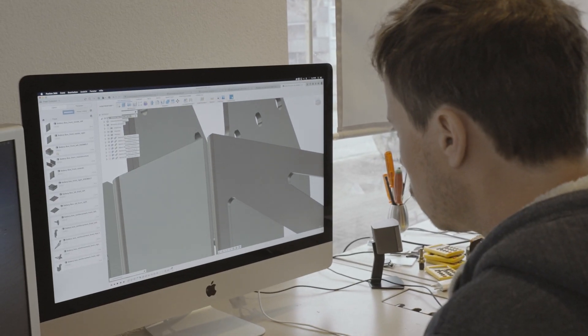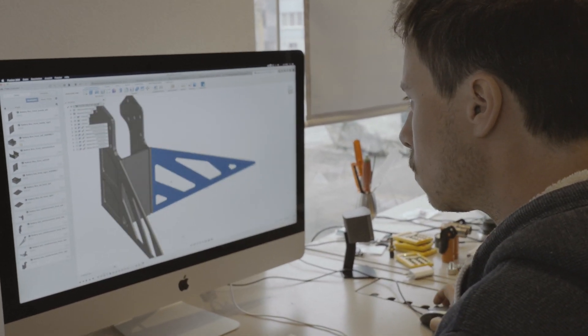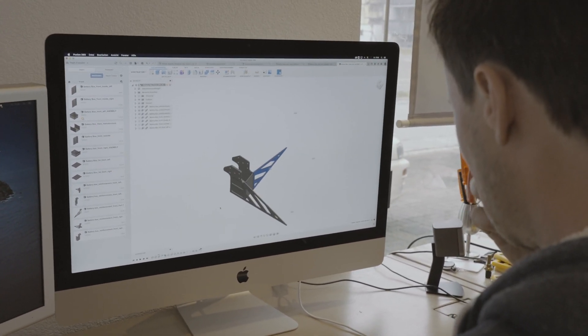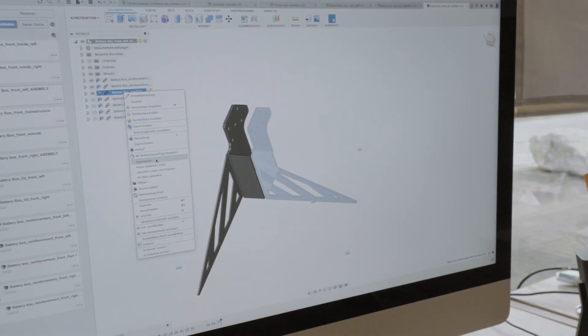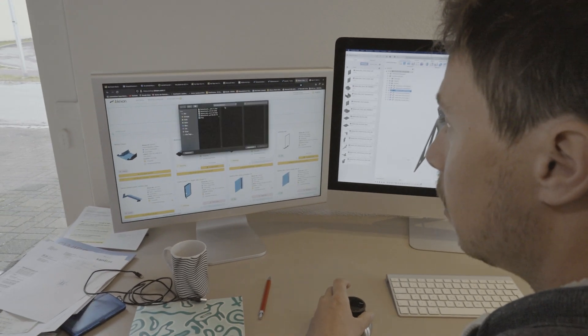We can see the main reinforcement structure of the front battery compartment on the left side, and it basically consists of three bent sheet metal parts. These can just be lasered out and then bent into the shape we need them. I can pick one of these parts, export it, and then go to the website.